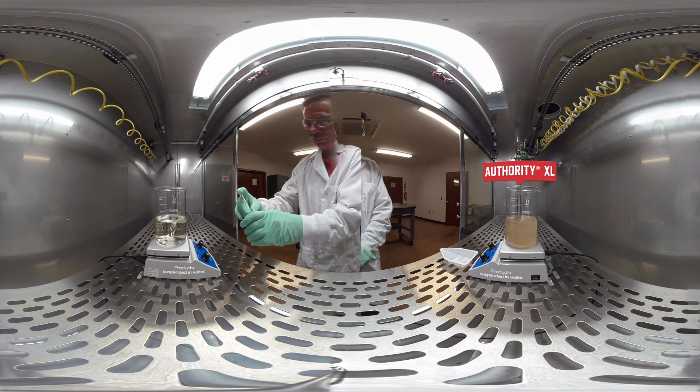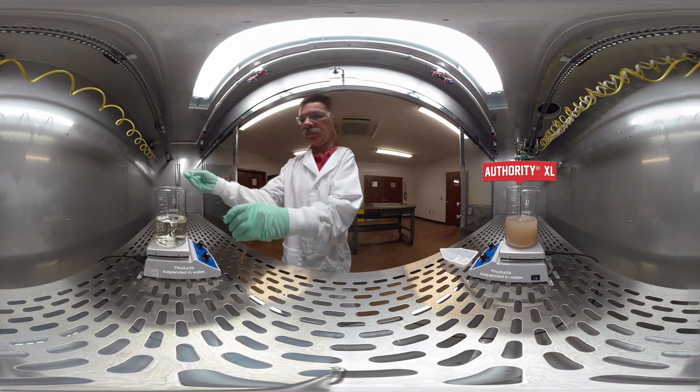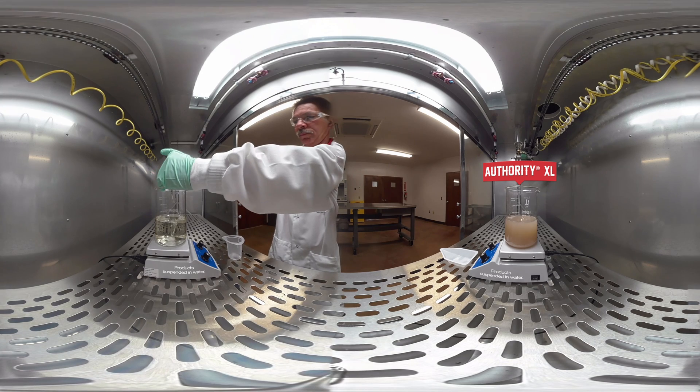Look to the beaker on your left. I'm going to add the liquid formulation of Valor — Valor EZ herbicide — at its labeled use rate.